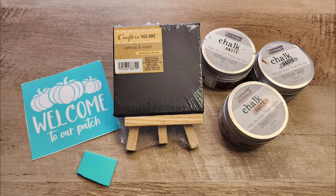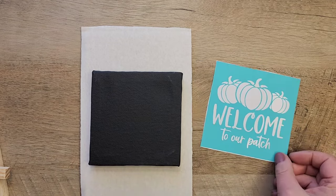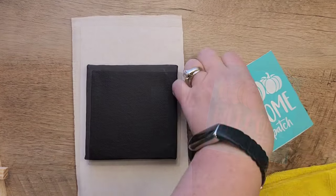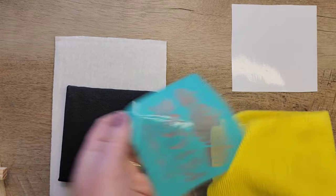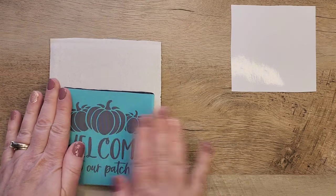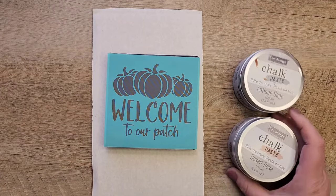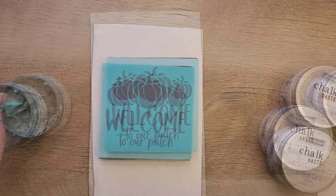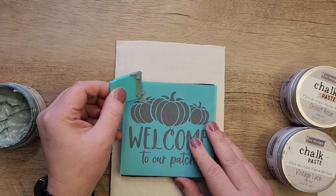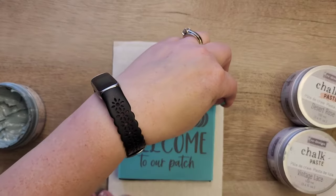This adorable canvas easel set that I found at the Dollar Tree is the center for our sign. We're going to start by putting this on a paintable surface. Next, I grabbed one of these fun stencils that I got at Amazon and I'm just going to quickly defuzz that stencil. Now we're going to center that stencil straight onto that piece of canvas and we're going to use our chalk paste. I'm going to start with three colors of the Redesign chalk paste: antique moss, desert rose, and vintage lace. To apply the chalk paste I use a squeegee. I'm going to start by doing the stems first in the moss color, then use the desert rose for the pumpkins and the vintage lace for the words.